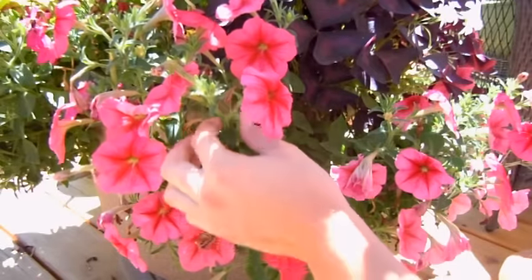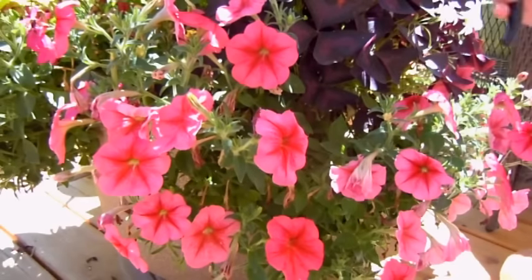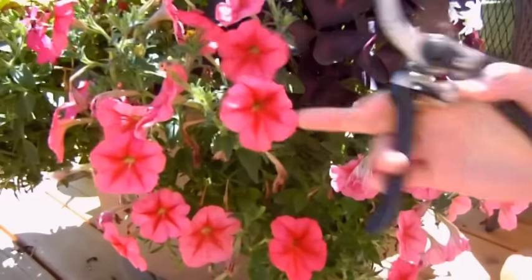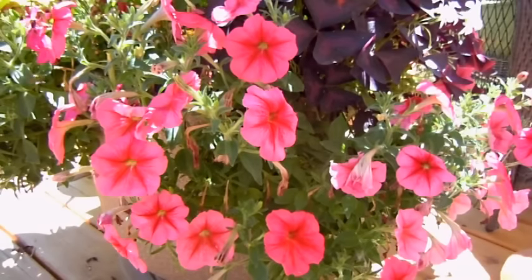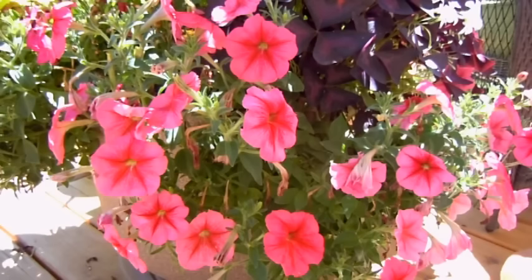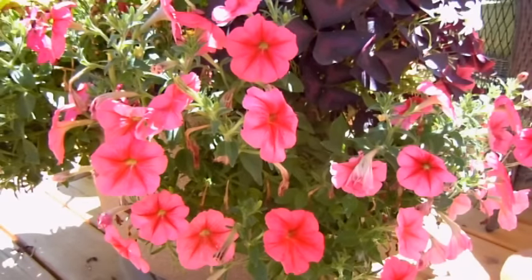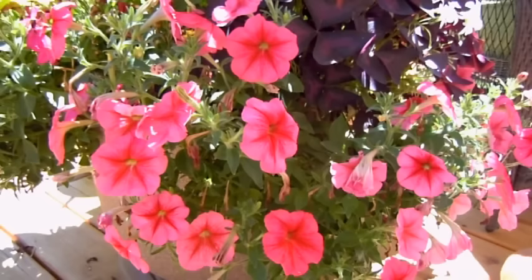Welcome back everyone. People left comments on my papaya video when I was talking about my baskets — I'm growing petunias right now and they're looking quite nice. They were wondering if I could do a video on how to maintain petunias. Petunias are one of those really beautiful plants that a lot of people have a hard time growing. They look beautiful in the beginning but then as the season goes, they kind of fade, stop blooming, and look really lanky — but that's not how it has to be.